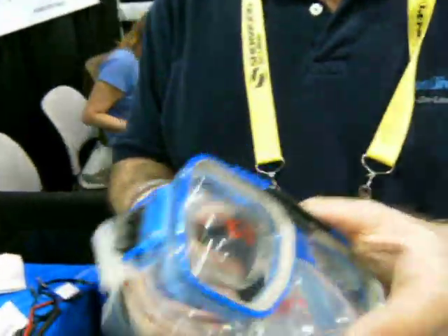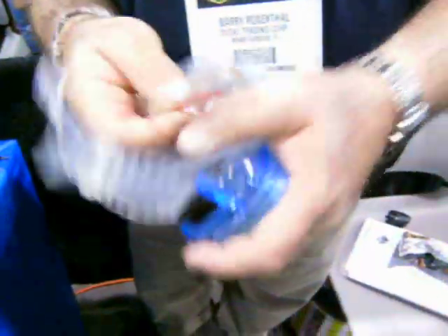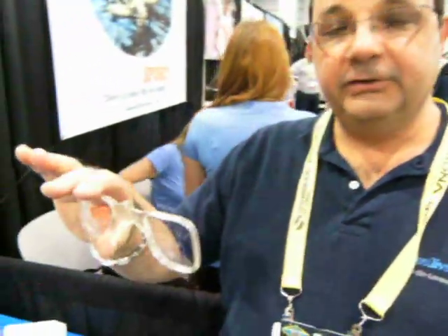This is a prescription dive mask. We went a different route — your prescription goes in here just like a pair of glasses. We can make them up for you, or you can have these taken to your optician or optometrist and they can put the lenses in there for you. It'll hold a bifocal for those of us who need the extra reading power, and it'll handle your distance power as well.